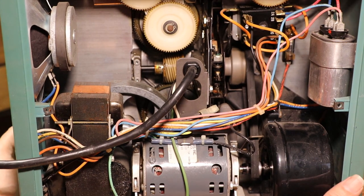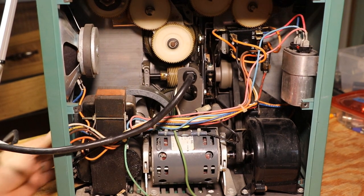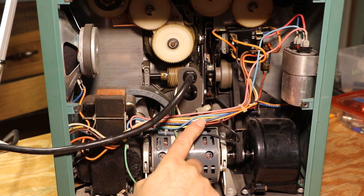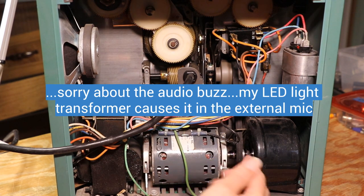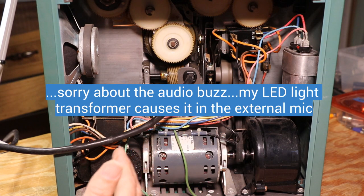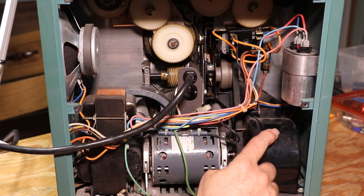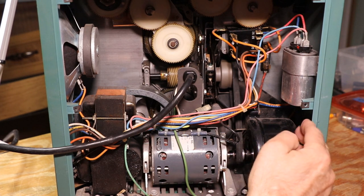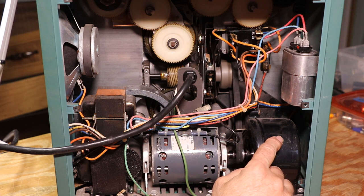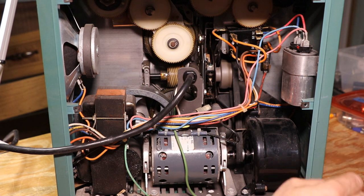Now there are two schools of thought on replacing these. This is the projector's electric motor. Some people will take the clips off and cut the wires to the motor, and take the two clamps off so you can take the belt off around the motor that way. The other way is over here at the fan shroud — there's a fan inside there. If you take this side cover off and take the shroud cover off, you can pull the fan out and be able to pull the belt off that way. That's what we're going to do.